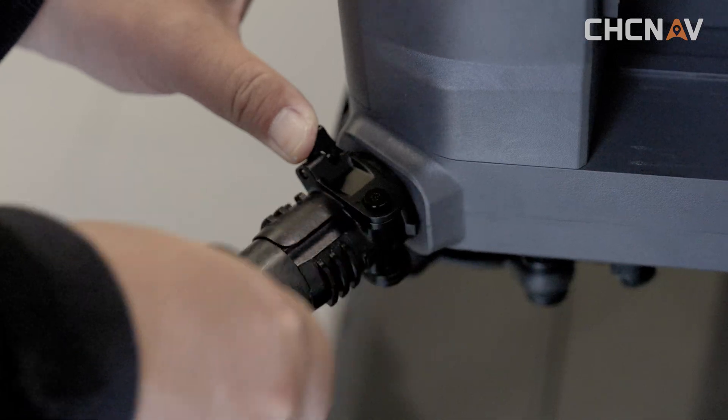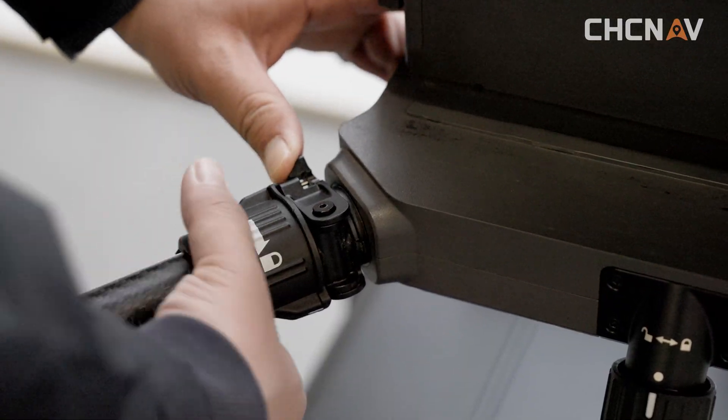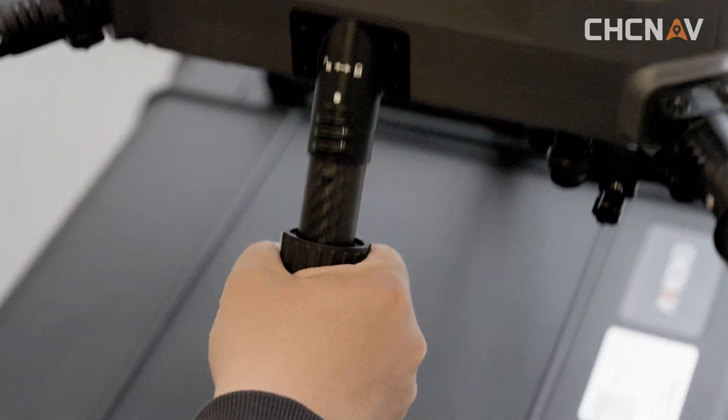Top open the arm pin lock and loosen the arm sleeve. Release the landing gear latch lock.